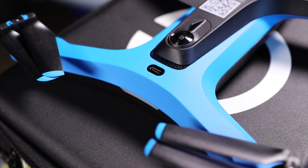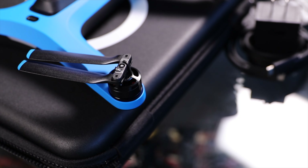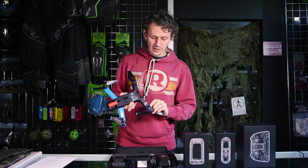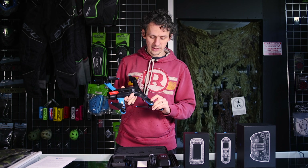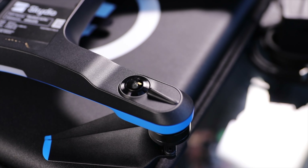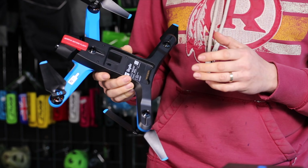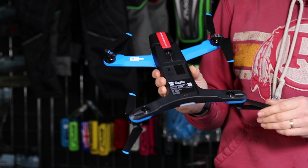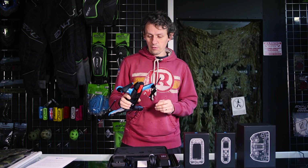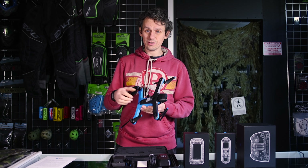The lens cover is a practical concern you don't appreciate until something bad happens. If the drone hits the ground, the lens cover could get scratched, and it absolutely requires clean lenses to navigate properly. So any impact could mean a repair bill for you.